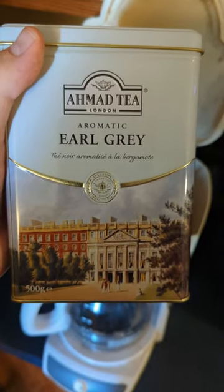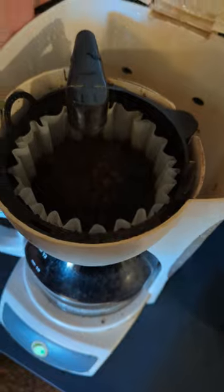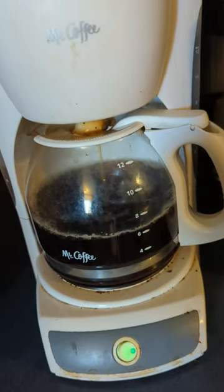We'll be making some Earl Grey today. You'll want to put in one to two fingers of tea in the coffee filter. As you can see it makes nice dark tea.